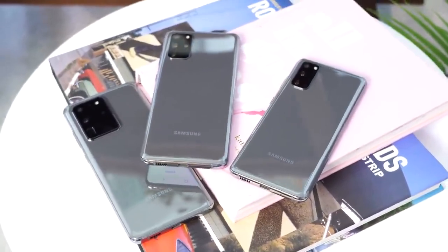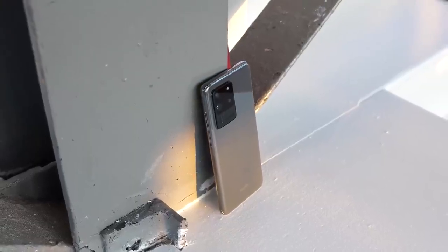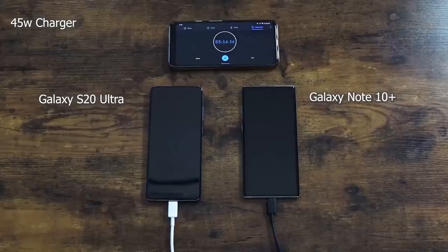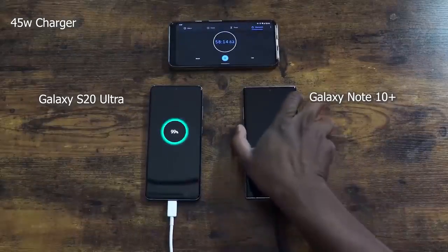Starting off with things I like: battery life is great. The 5,000 milliamp battery adds weight to the device, but for me it's fine. Some people might find it heavy, but it does a fantastic job — it just lasts long. You see some battery tests where it doesn't win, but in my use case scenario, it just lasts. I like that fact.